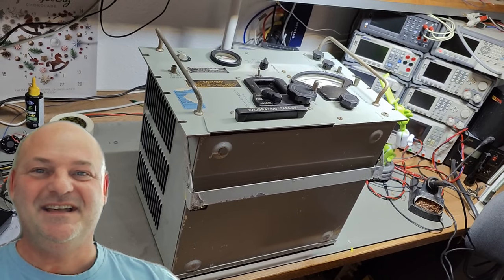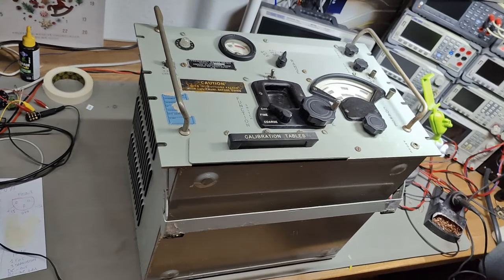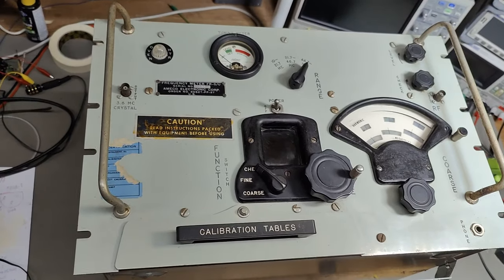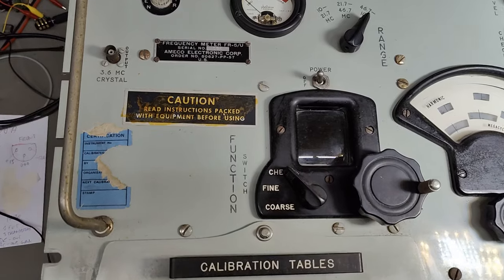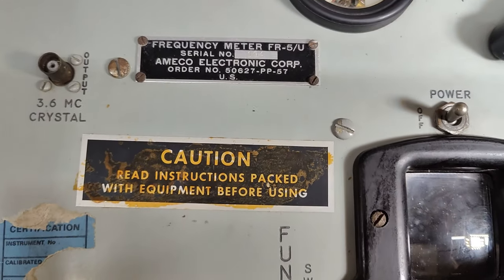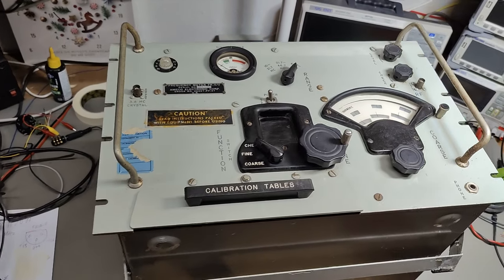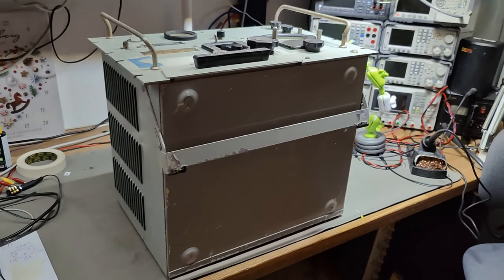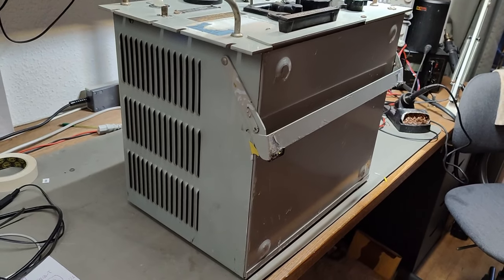Welcome to a new test and teardown video. This time it is an American Military Navy frequency meter, the FR5U. It is, of course, completely tube-based. And this mega massive monster, as you can imagine, weighs 33 kilos.